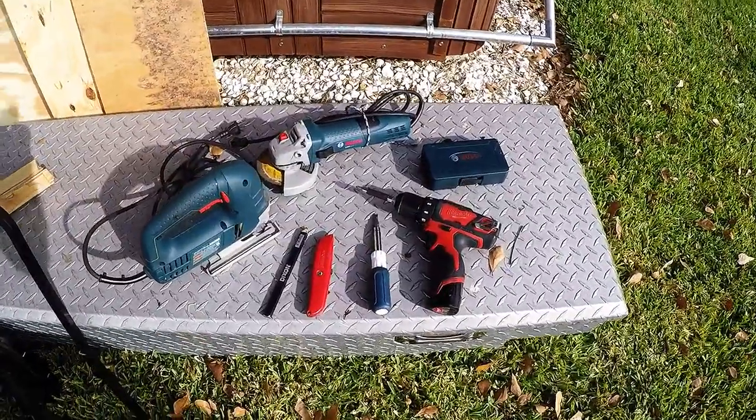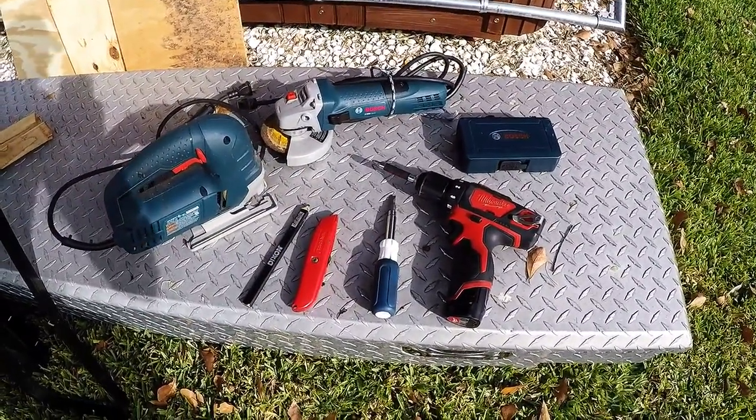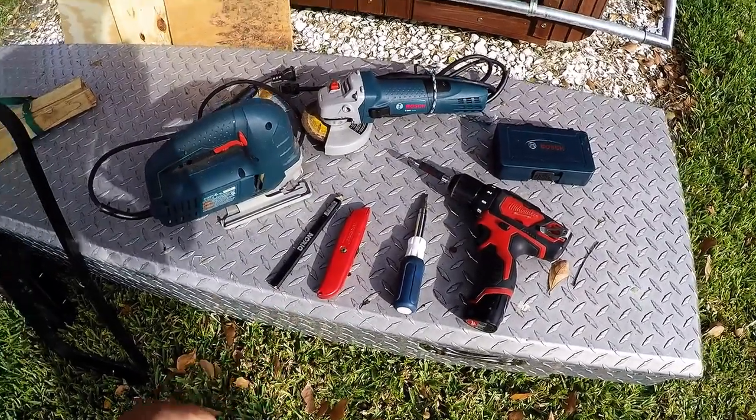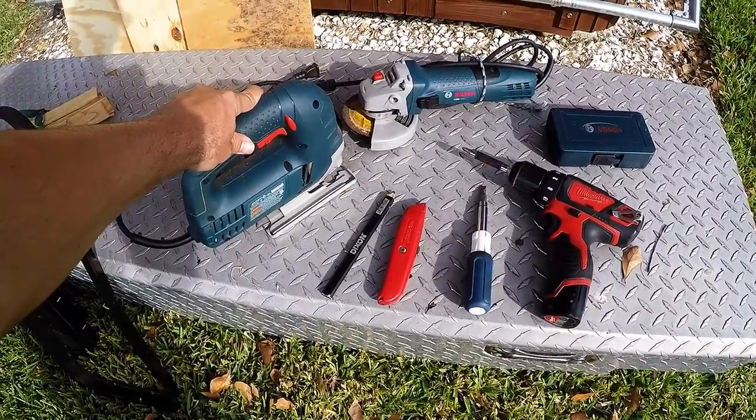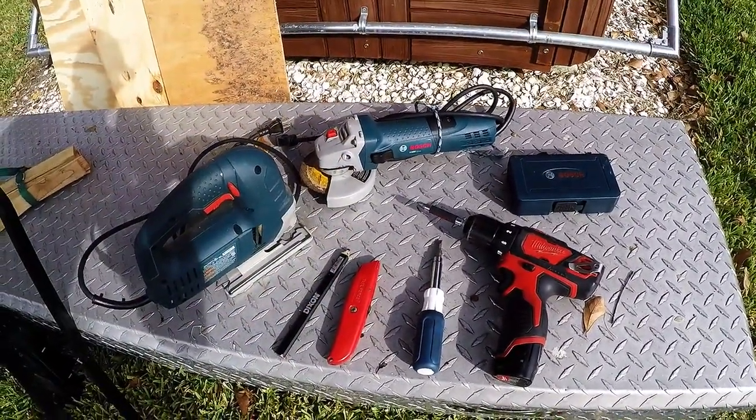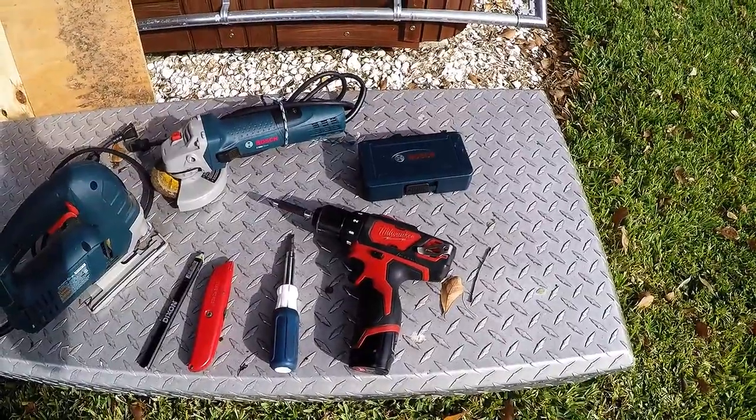I've got my tools here and I think this is everything I'm going to need for today: drill, screwdriver, knife, pencil, jigsaw — which I'm going to use to cut the hole — and an angle grinder for a few other cuts that are kind of tricky, plus some metal-piercing drill bits.